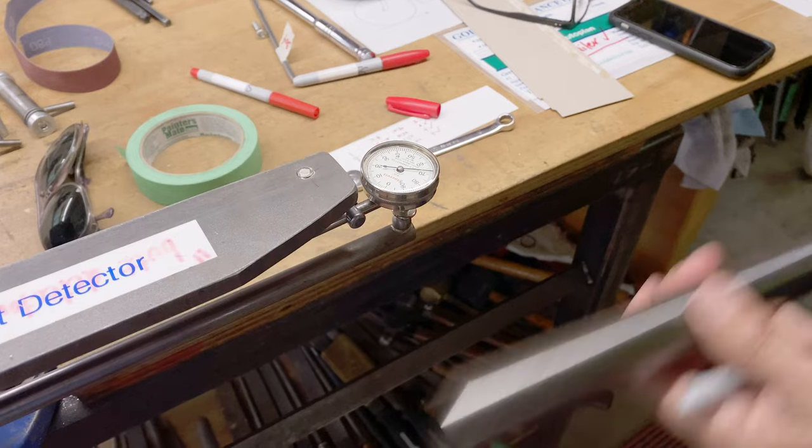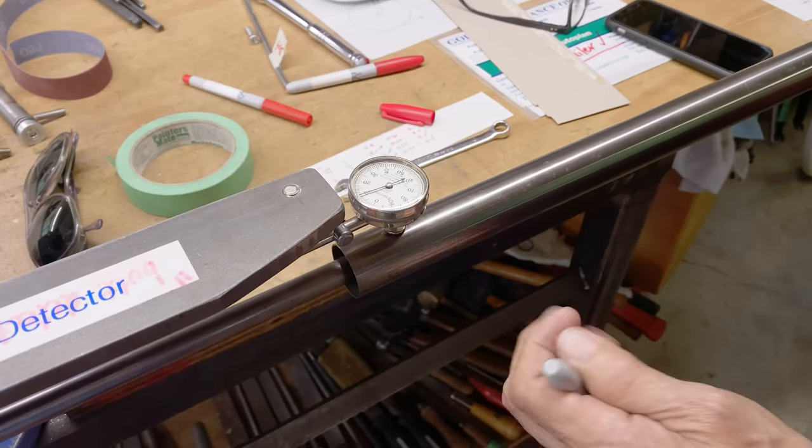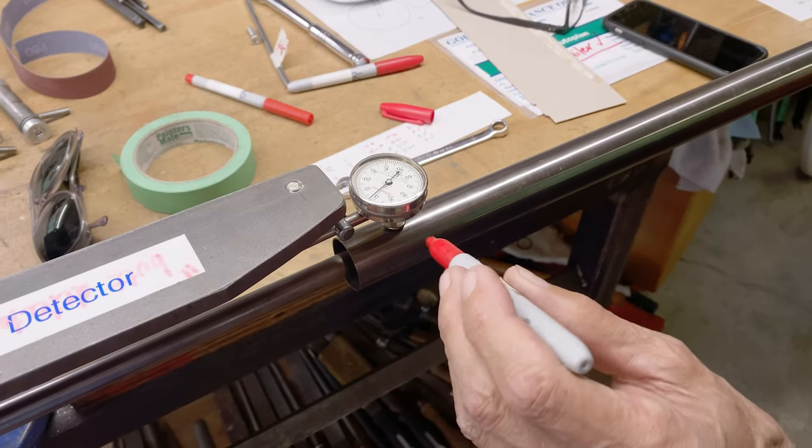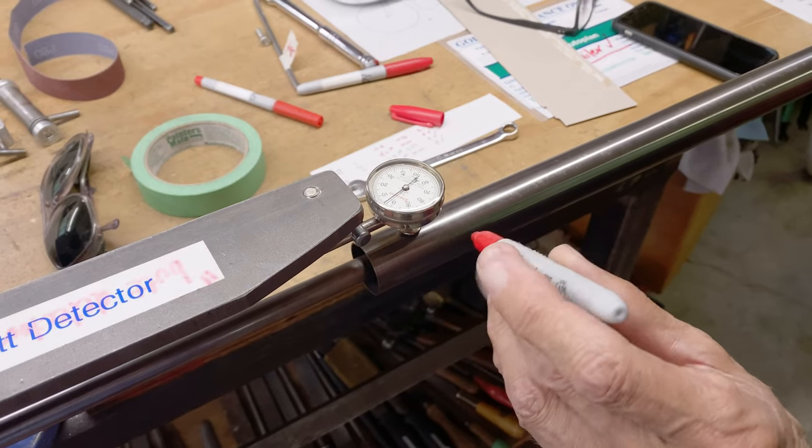So now we'll go to the other end. It's a 0.8, 0.5, 0.8 tube, which is commonly called an 858 tube.